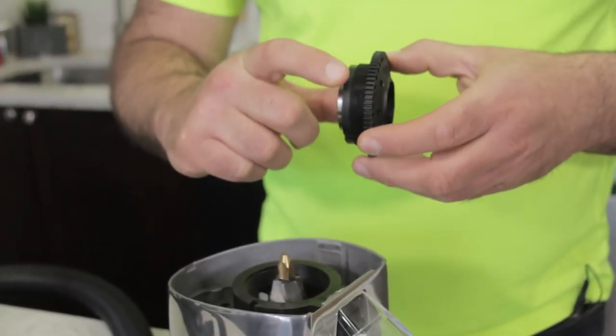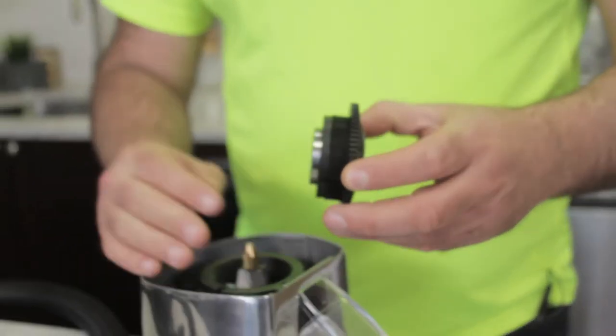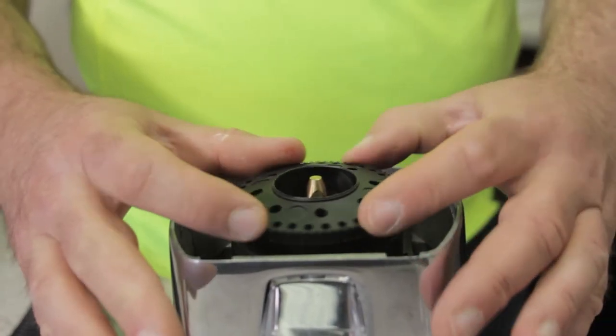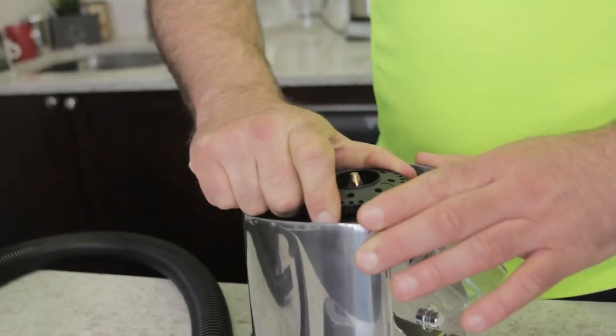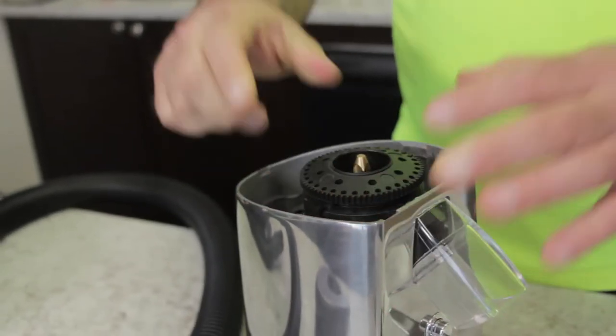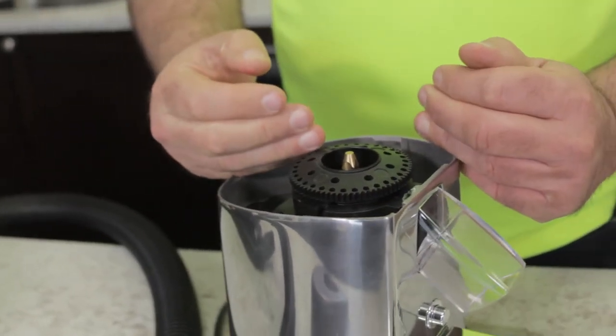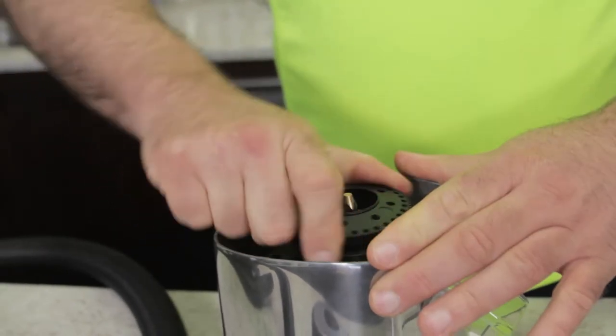This applies to all espresso coffee grinders, so it's really important to remove all the coffee grinds. To put it back in, just level it evenly, go clockwise — there will be a little resistance. If you feel too much resistance and can't budge it, don't force it, because that means you have a coffee grind in there somewhere and you need to take the top burr carrier back out and clean the coffee grinds.